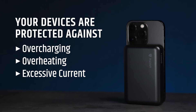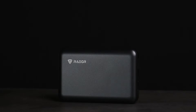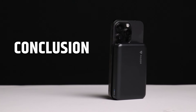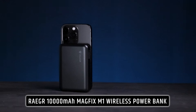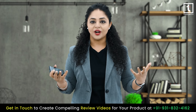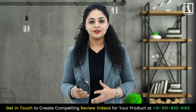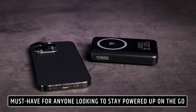Plus, with a one-year limited warranty, you can have peace of mind knowing that your investment is protected. In conclusion, the Rigor 10,000mAh MagFix M1 wireless power bank is a game changer in the world of charging technology. With its innovative features, long-lasting battery, and superior safety standards, it is a must-have for anyone looking to stay powered up on the go.